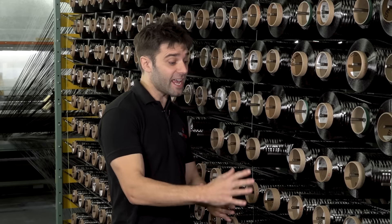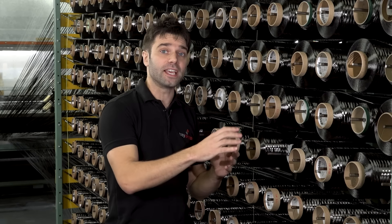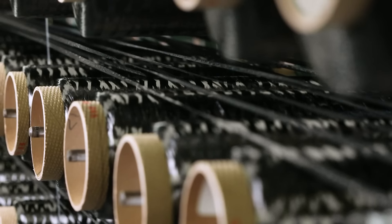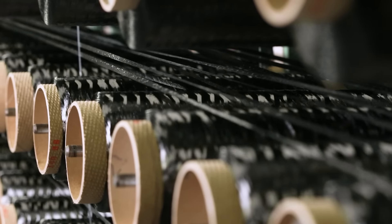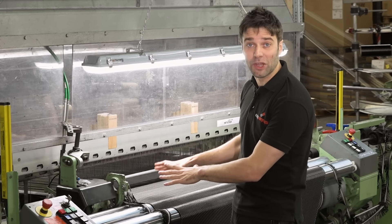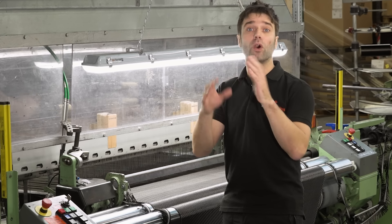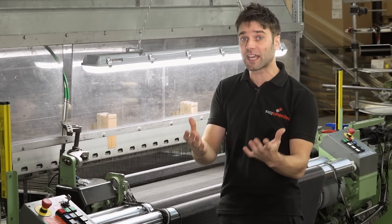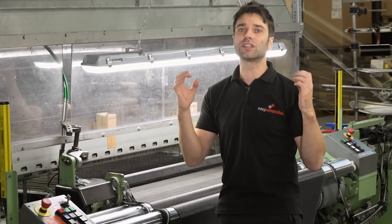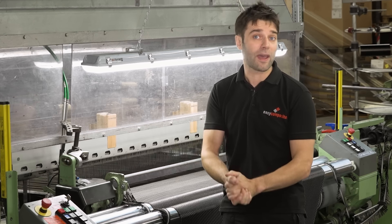The weaving process starts at the creel, where each individual spool of carbon is loaded. Every single one of these represents one of the fibers that run down the length of the roll — these are called the warp fibers. Each spool has to be individually loaded by hand and threaded through a set of eyelets before going into the loom. At the loom, all of the warp fibers run in, separated in alternating patterns depending on the weave style, and then we have the weft fiber running from right to left fed from a single spool.